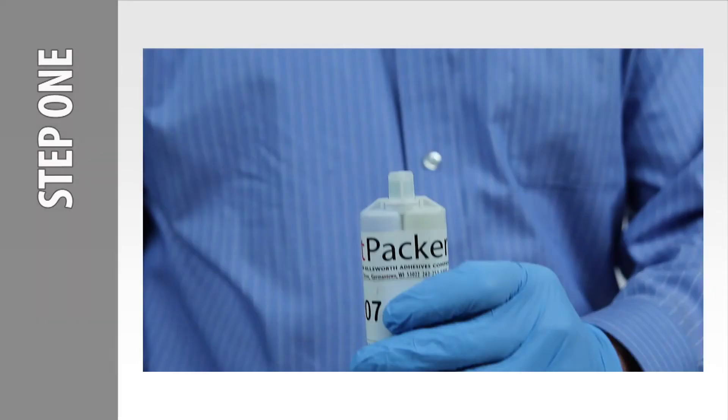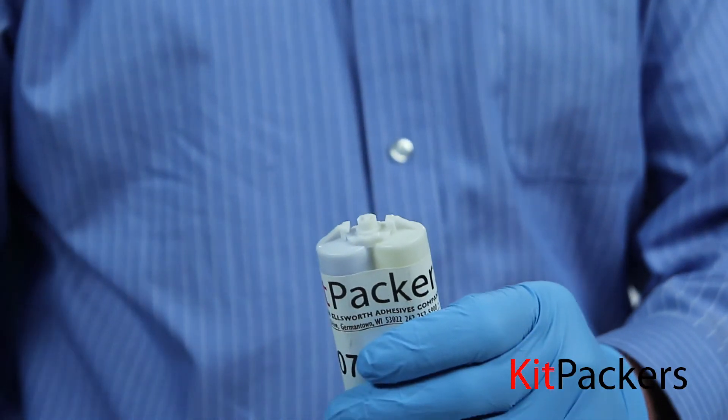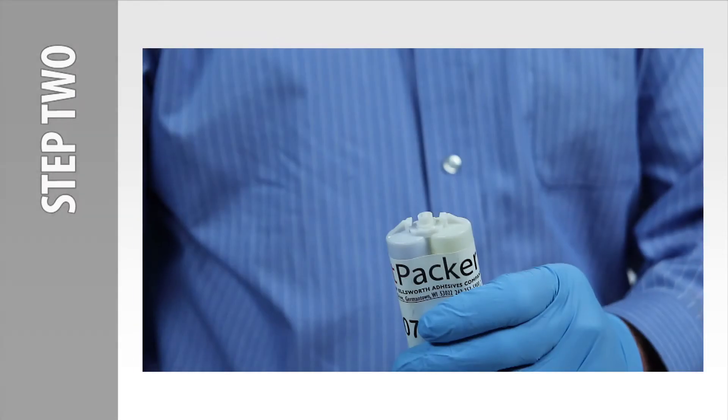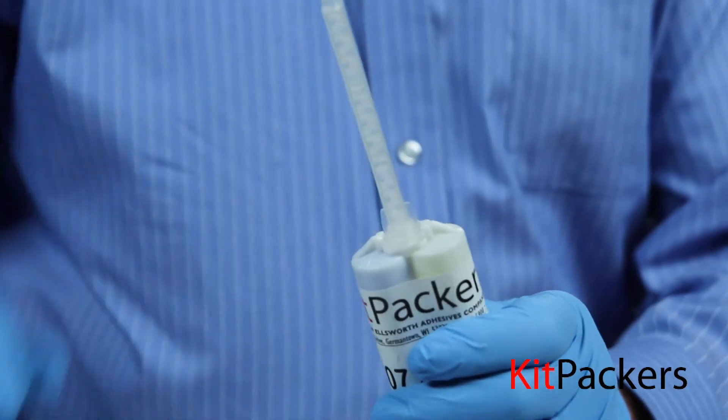Step 1: Remove the cap from the cartridge with a quarter turn in a counterclockwise direction. Step 2: Attach the static mixer by turning a quarter turn in a clockwise direction.